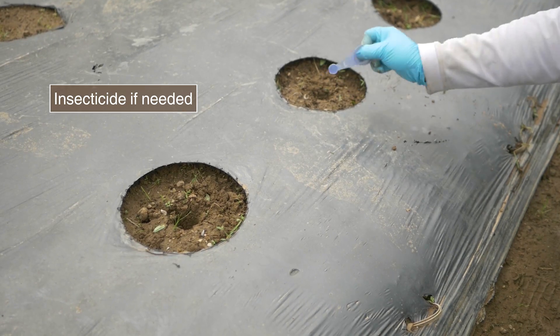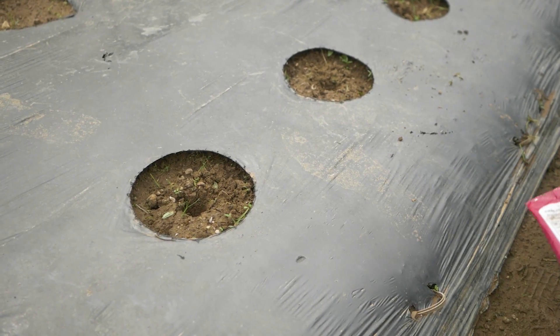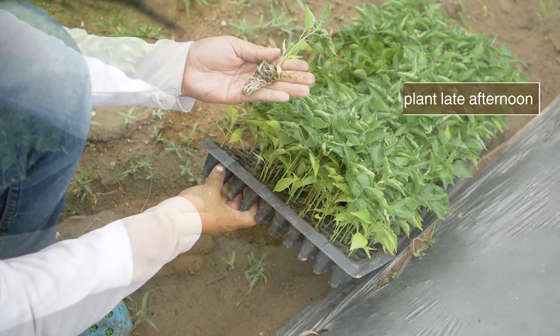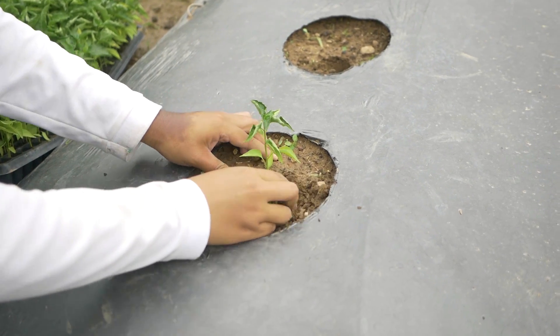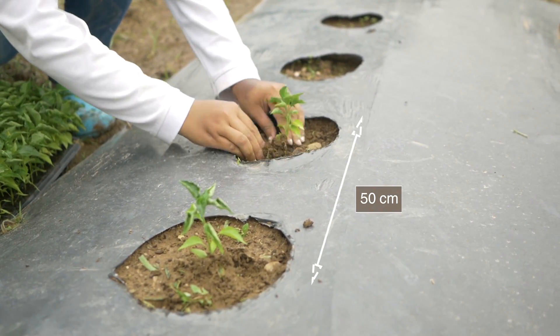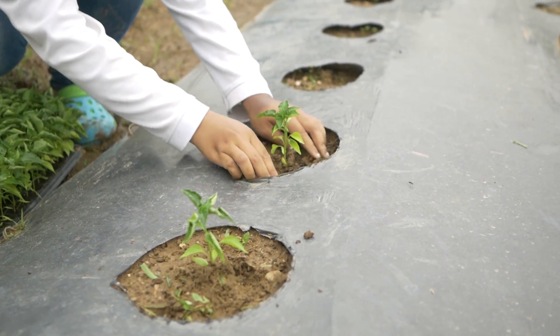Prepare holes and place insecticide in them if needed. Transplant the seedlings at a suitable height — not too deep, not too shallow. Place the plants 50 cm apart in one or two rows per bed depending on variety specifications.